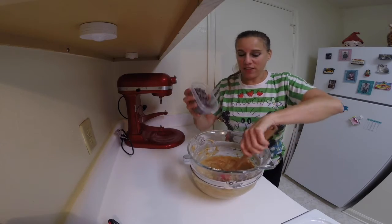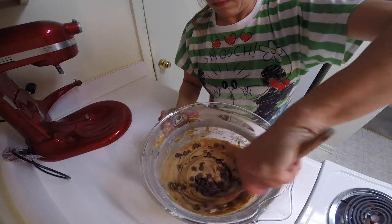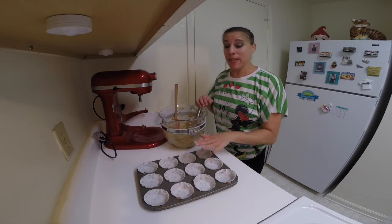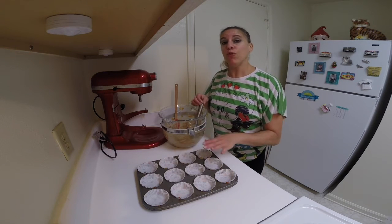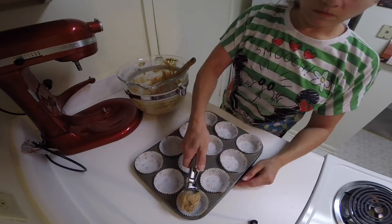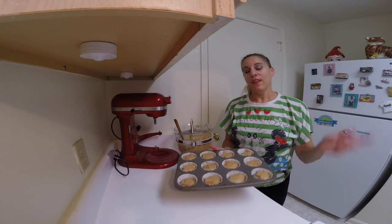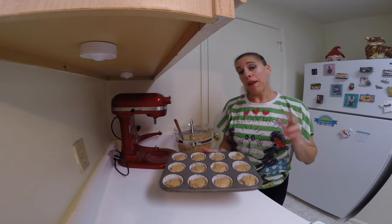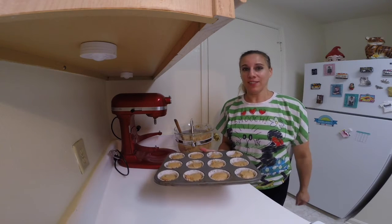Hand mix in the chocolate chips. I lined a cupcake tin with wrappers and we want to fill these two thirds full — I usually use an ice cream scoop and it tends to be perfect. These are going to bake in a 350 degree oven for about 20 to 25 minutes, or until a toothpick inserted comes out clean.